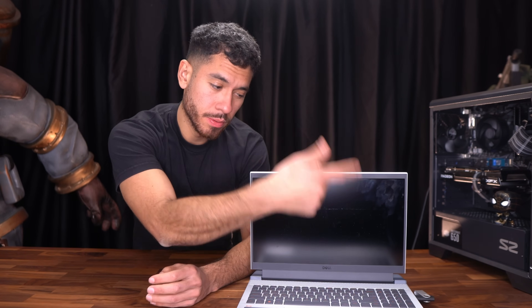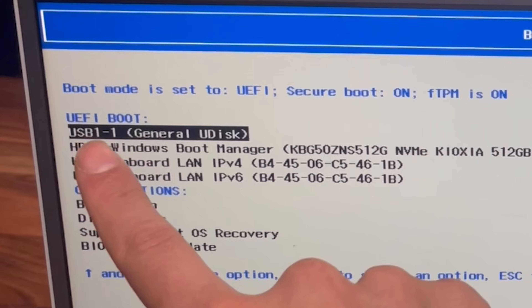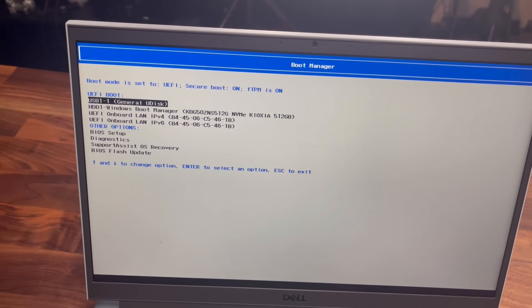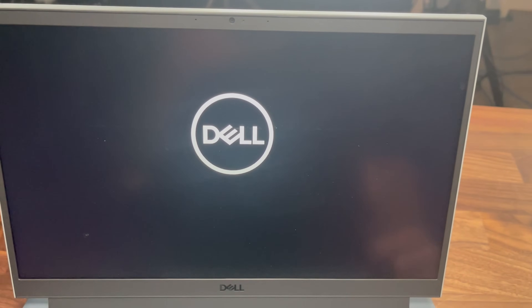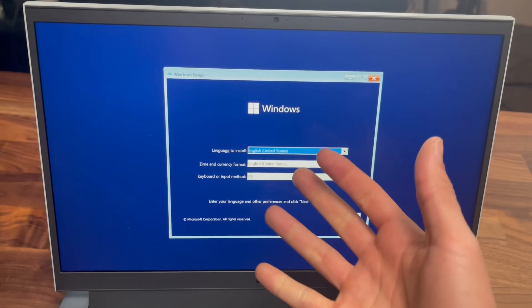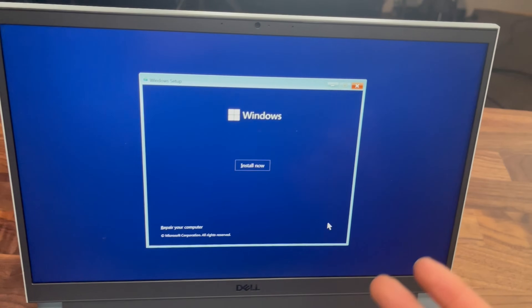Now let me show you the laptop example quickly. First, plug the USB flash drive into the laptop, boot it on, and keep clicking F12 to bring up the boot options menu of the laptop's BIOS. We've arrived at the boot manager — it's already selected the USB, so just press Enter. The laptop will now boot up to our flash drive. From here it's the same process we did for the desktop: click Next, Install Now, and so forth — you already know how to do it.